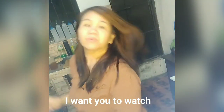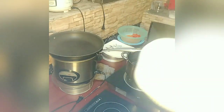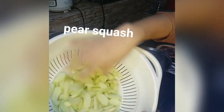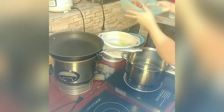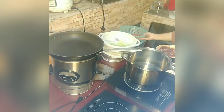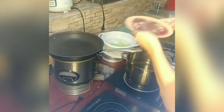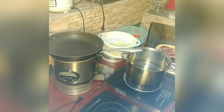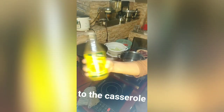Watch what I'm cooking. Here are the ingredients: this is Sayote — I don't know the English name, I'll check and translate it later — and then carrots, bell pepper, and of course chicken meat. This is the onion.